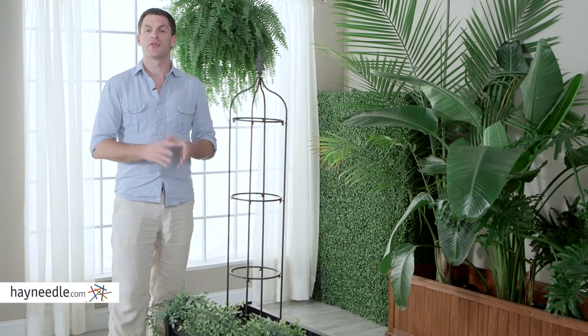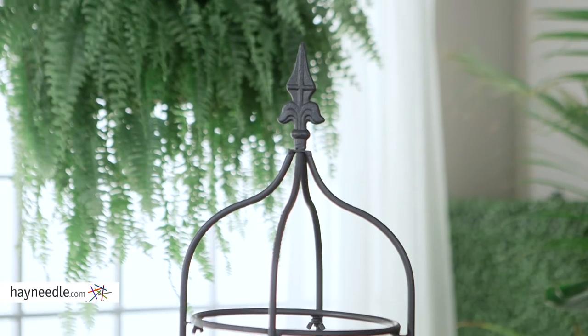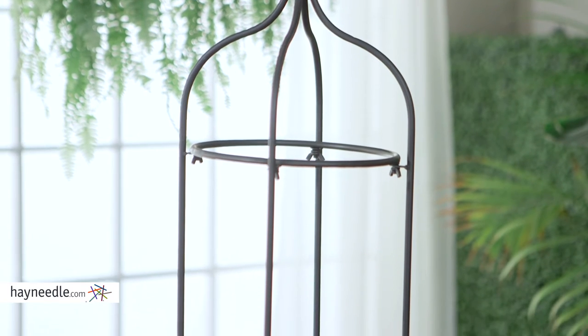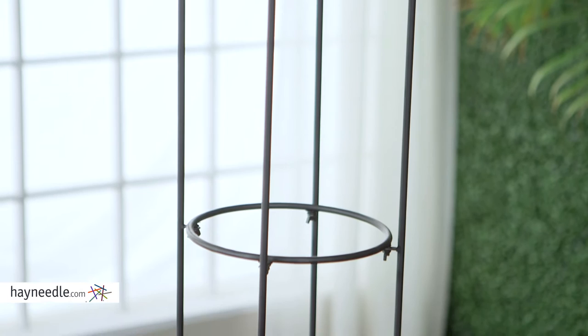Hi, I'm Mark with Hayneedle. Diversify your garden or backyard display with the Coral Coast Garden Obelisk. This obelisk sits at nearly 5 feet high and is perfect for climbing vines and flowers, which comes in handy for certain kinds of plants and even better for covering unsightly parts of your house or yard.